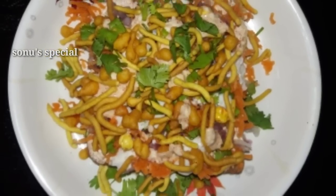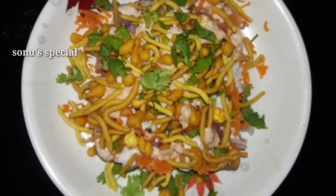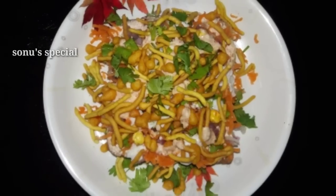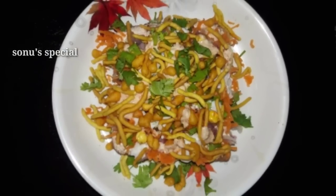Hello friends, welcome to Sonu Special. I am helping you with a simple snack. Without fire, I am going to make it easy to eat.